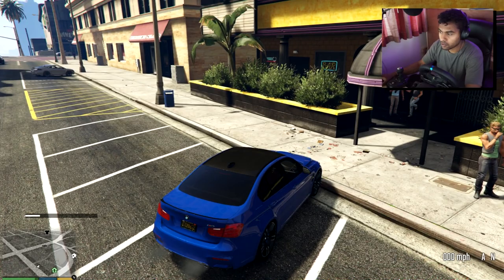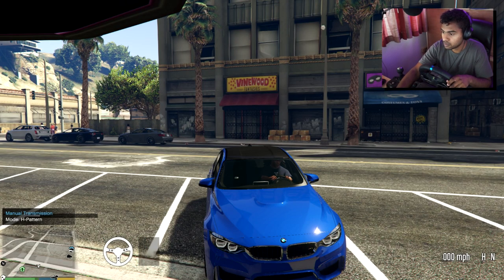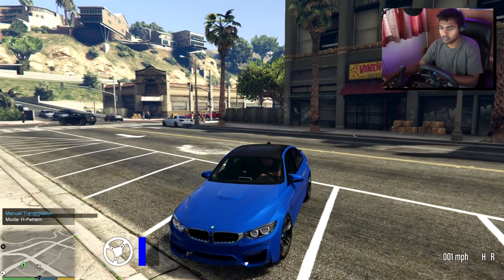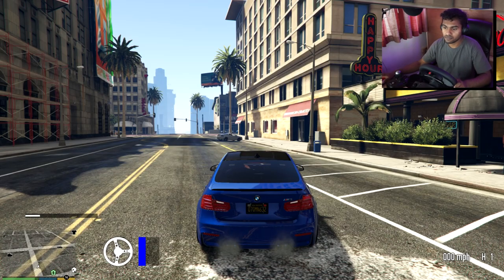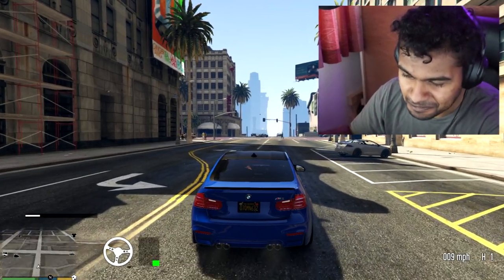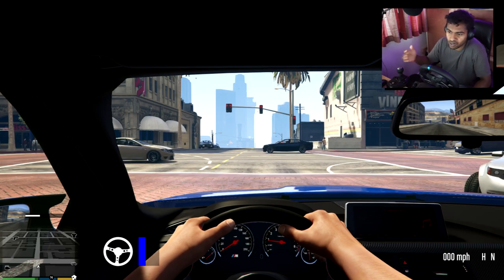Alright, here we go, inside the car now looking nice, got the shifter here. Let's put it into manual — H-pattern — and just go. Let's put it into reverse. Okay, let's just go straight ahead. Let's try and stick to some of the road laws because we are trying to keep it as real as possible.